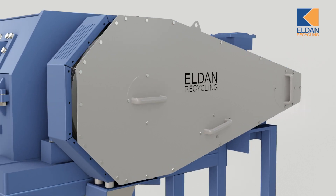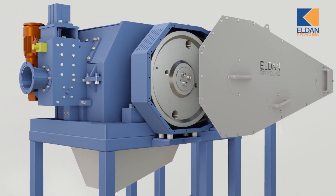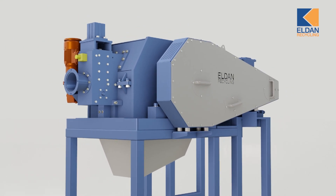The M16-5 cable shear can cut cables with diameters from 10 to 80 millimetres into 30 to 130 millimetre pieces. Depending on the input, the machine has a capacity of up to 3000 kilograms per hour.